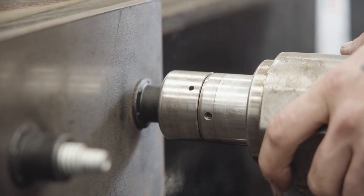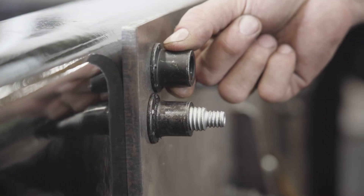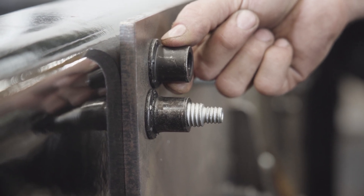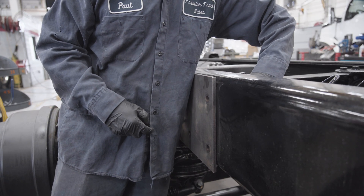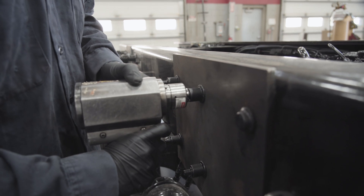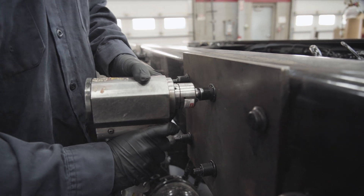The second reason we use huck bolts is for their vibration resistance. Huck bolts are swaged on, meaning that the nut side of the fastener is compressed onto the bolt side of the fastener. It's this clamping force between the stud and the nut that gives it vibration resistance as well as consistent clamping force. Once swaged, the huck bolt creates a permanent joint that will not loosen over time, providing a consistent joint between two pieces that will last the life of the equipment.